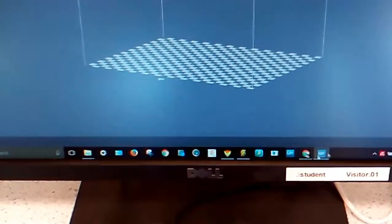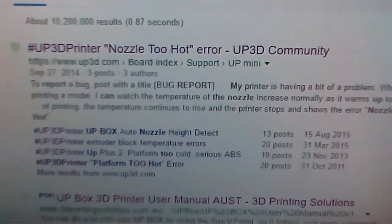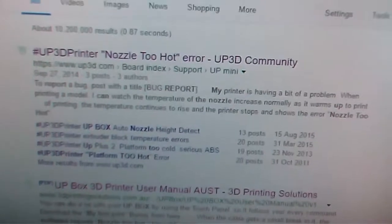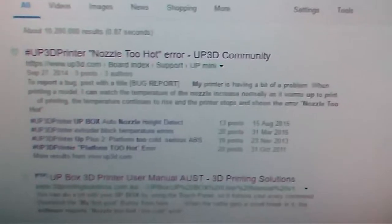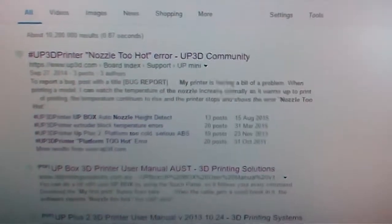I did do a Google search and there were some comments online about the nozzle being too hot, and of course if it's too hot it won't do the calibration and probably can't regulate the temperature of the hot end properly if it doesn't know how hot it is.